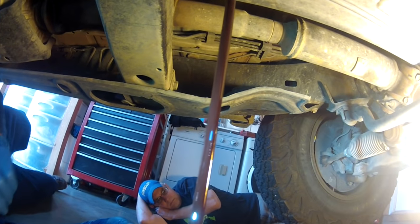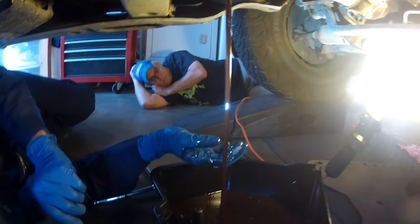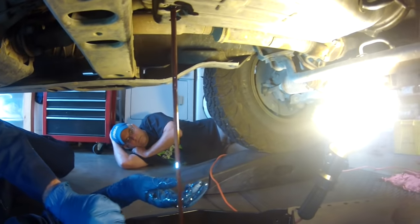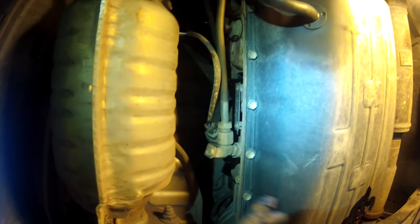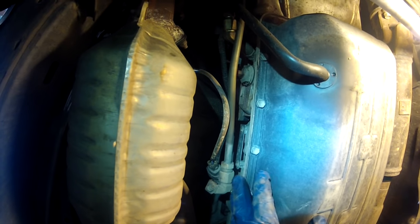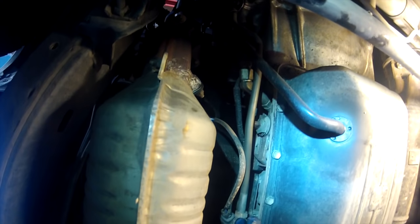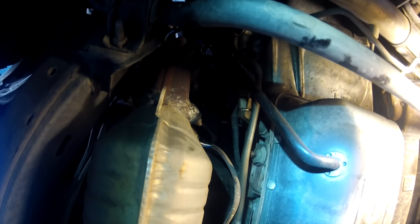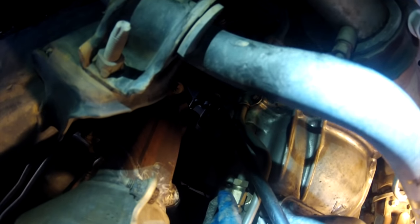We're going to let this drain while I work on the next part, which is taking off the return line from the radiator cooler - the transmission cooler that is in the radiator. That's where we're going to be flushing the fluid via the return line. This is the passenger side of the automatic transmission. This rear line is the return line - it has the fluid that's run through the radiator cooler. The front one right here is the send line, sending the hot transmission fluid to the cooler in the radiator to be cooled.